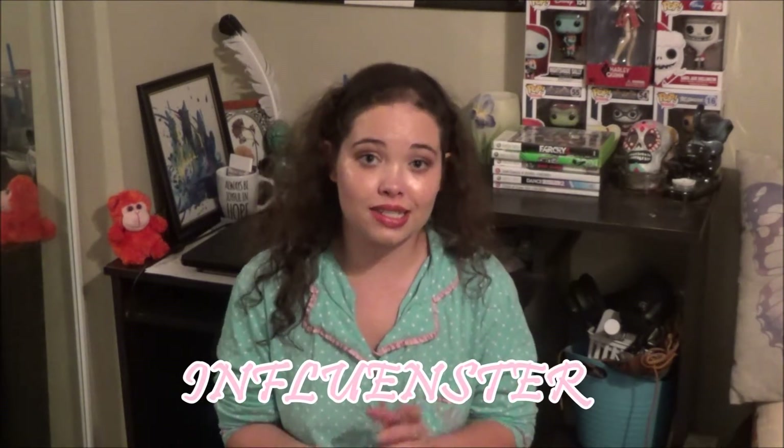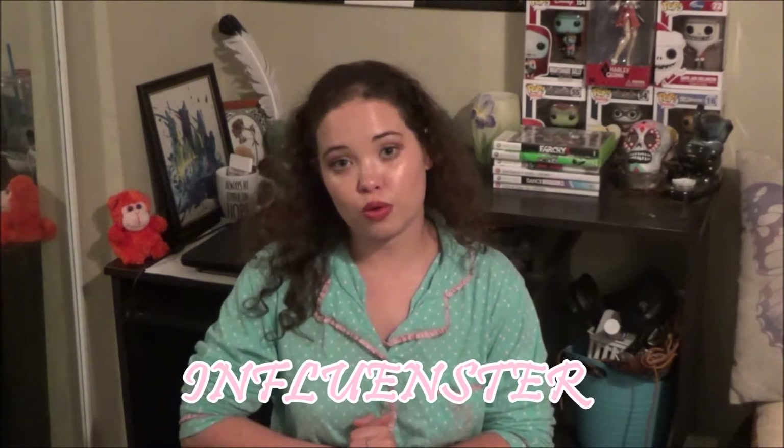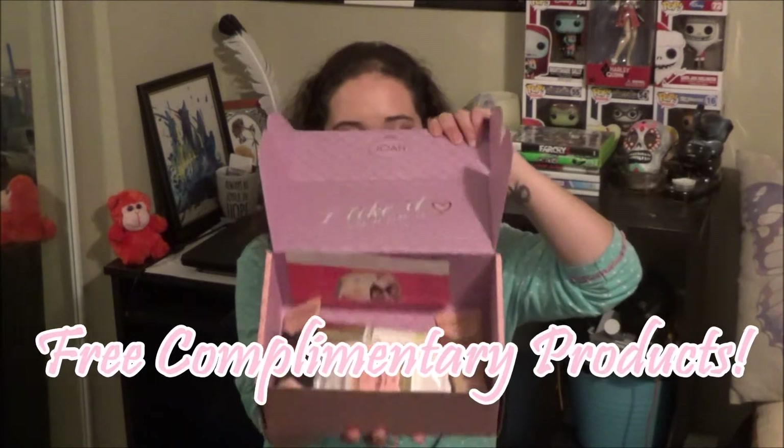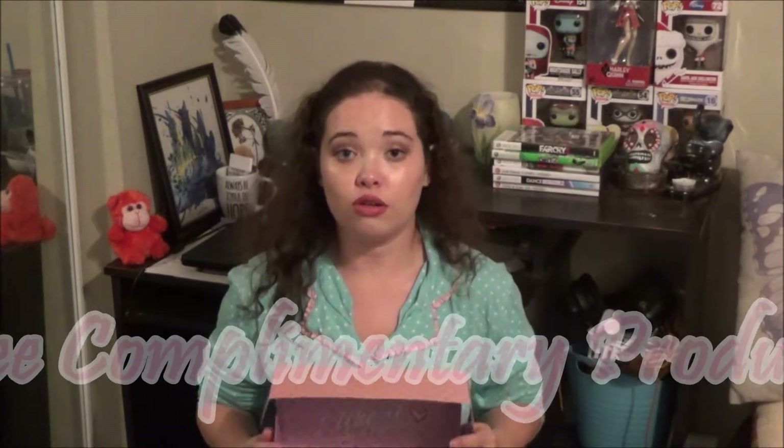I'm lucky enough to get free products from an app called Influenster. If you don't know what that is, it's an app you can download on your phone where you can review products. Once it does a little data analysis on the things that you like, it will send you free complimentary products in the mail, completely free, and all they want is for you to review it on social media.